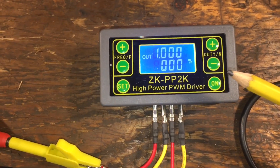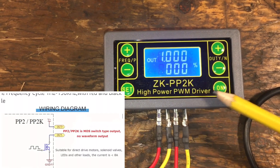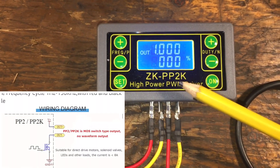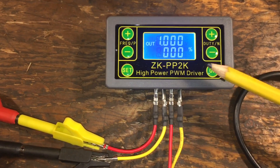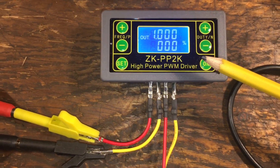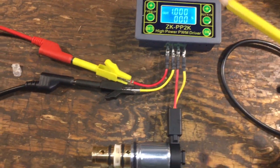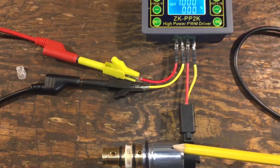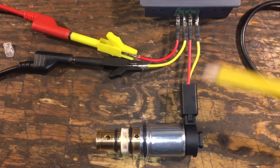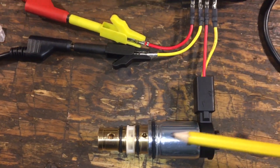The difference is, as it says, it's a high power PWM driver — it actually has a MOSFET inside. So you can generate a frequency on a particular pulse width modulation or duty cycle, and you can have some pretty significant current, up to 8 amps it claims. God knows what the actual figure is, but it's enough that I can drive an oil control valve, a variable displacement compressor control valve.